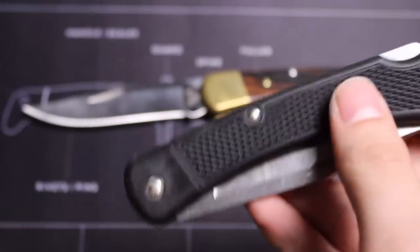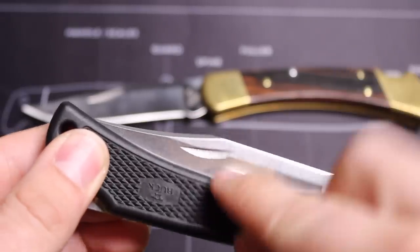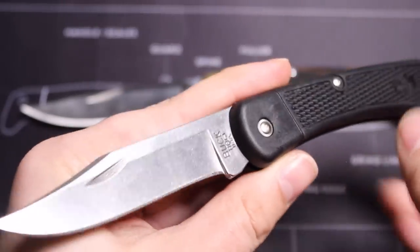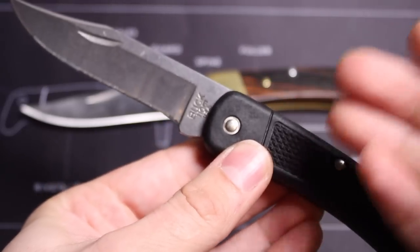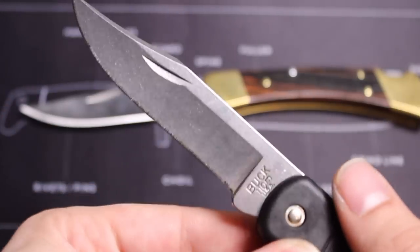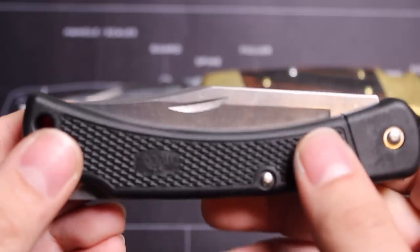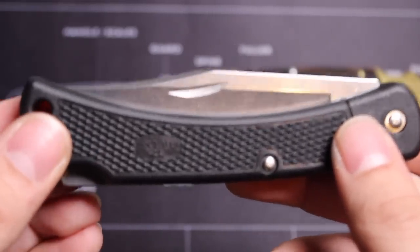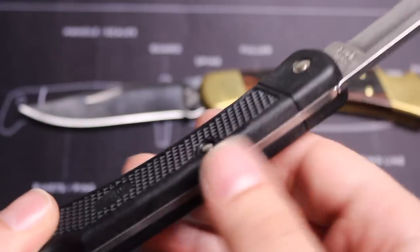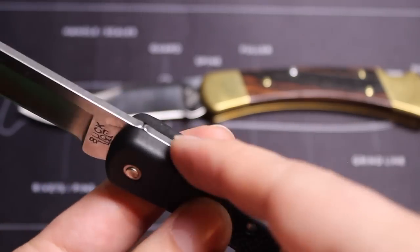Moving on to deployment — you can see it has a nail flick. There is a way to open knives with nail flicks one-handed, but I prefer two hands, and especially since it's lightweight the handles don't really fling out. Just a nail flick to open it up. If you like that classic look, this is going to work really well. The deployment feels nice and smooth whenever I open it up, and it has that snap you want with this classic back lock design.